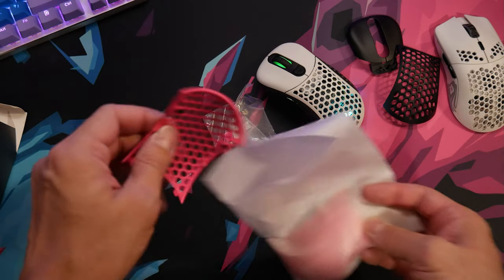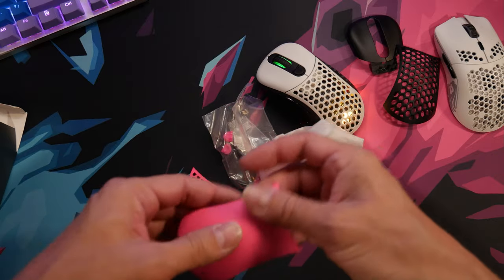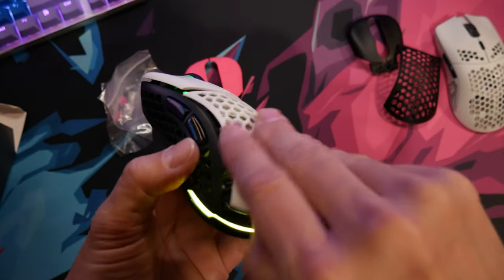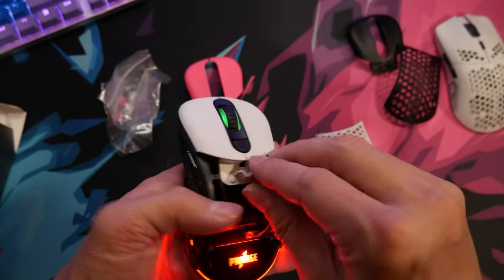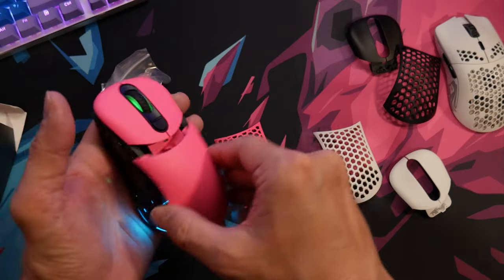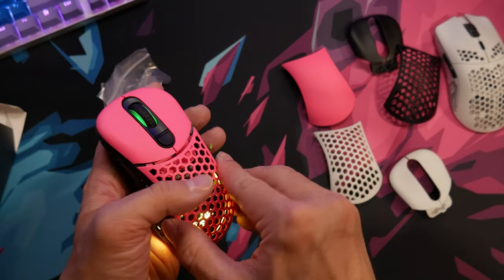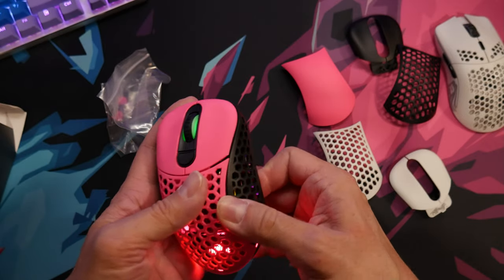You can swap the face plate to green and yellow, yellow and green, or red and green for Christmas — just take the face plate off. It was a little tricky at first and I had trouble putting it back on, but after a while you get used to it. No tools necessary — you just take the top off, pull it back on, and you're ready to game. It took me a while; I'm still not fully used to it compared to my Model O.